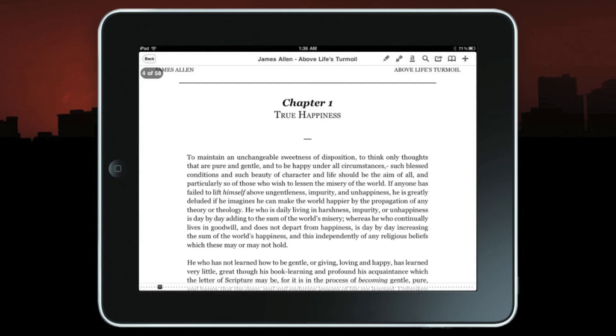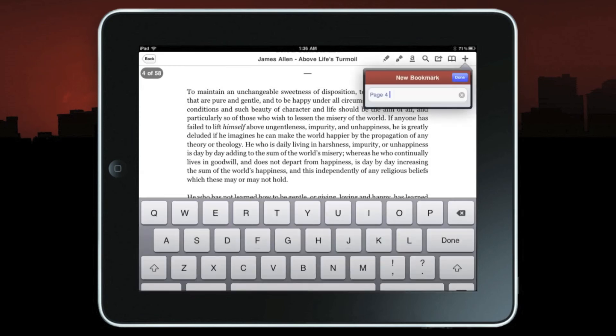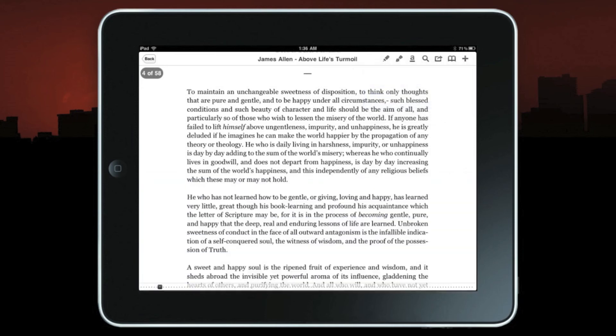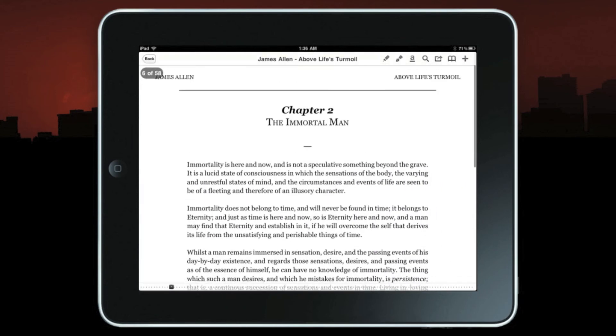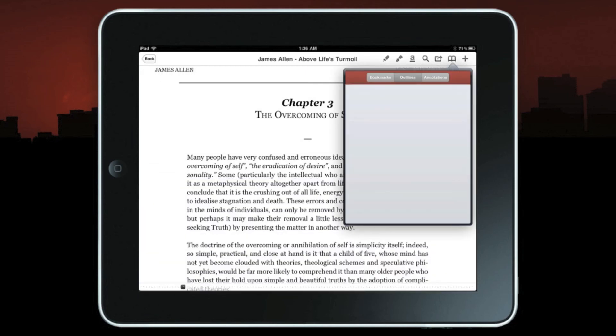If I'm reading this book — 'Above Life's Turmoil' by James Allen — and I want to save page four as a bookmark, I can just press OK. Going over to any other page and pressing bookmark again, I can save there too. I also have the ability to do outlines or annotations.